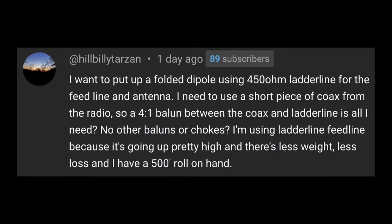So here we can see Hillbilly Tarzan asked: I want to put up a folded dipole using 450 ohm ladder line for the feed line and antenna. I also need to use a short piece of coax from the radio, so a 4 to 1 balun between the coax and ladder line is all I need. No other baluns or chokes? I'm using ladder line feed line because it's going up pretty high and there's less weight, less loss, and I have a 500 foot roll on hand.